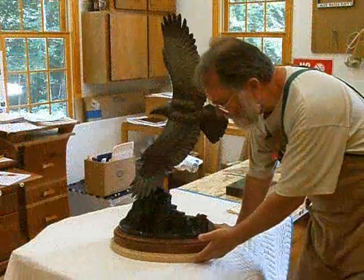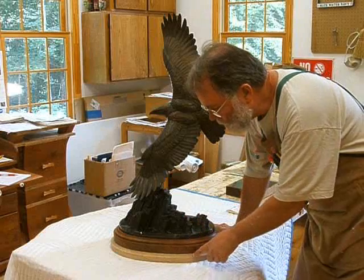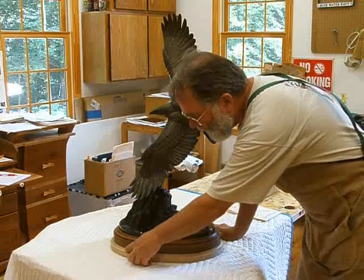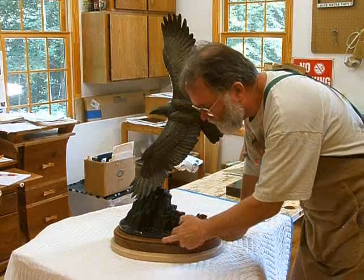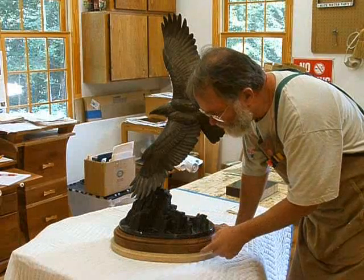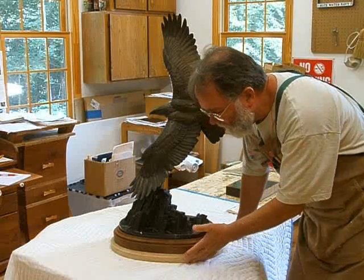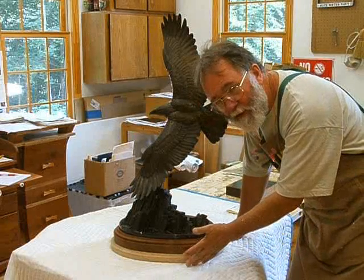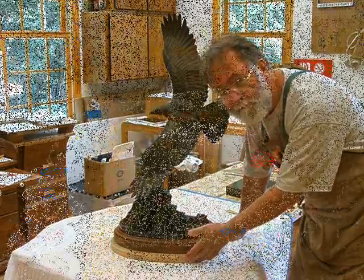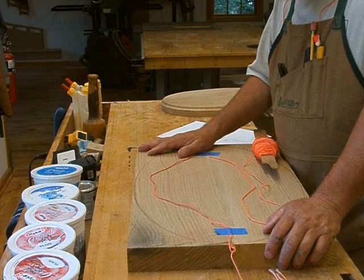I've taken this platform piece and used a 3-ace inch cove-cutting router bit to rout the cove around here, similar to this cove up here. You can see where this base is just slightly smaller, so I get a little ledge and then I get a cove. This will then be stained dark and mounted to the top of the pedestal. Now I'm working on the base.